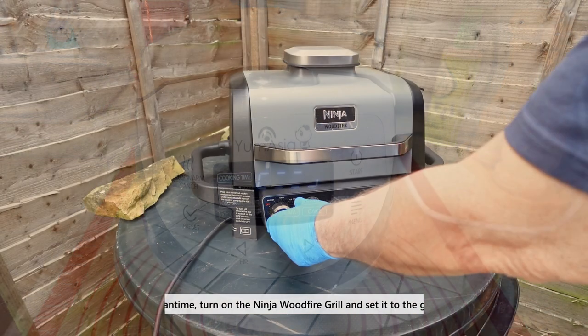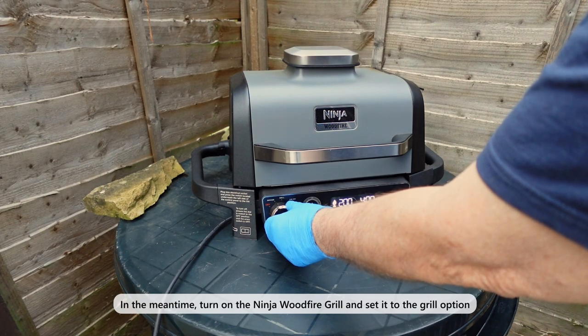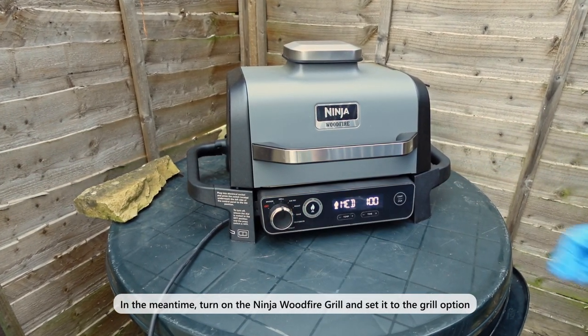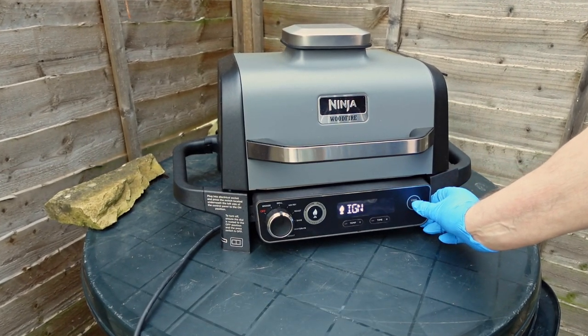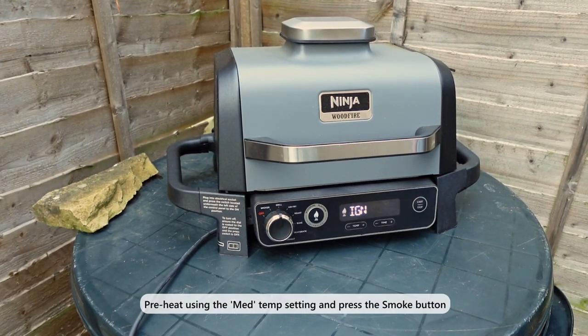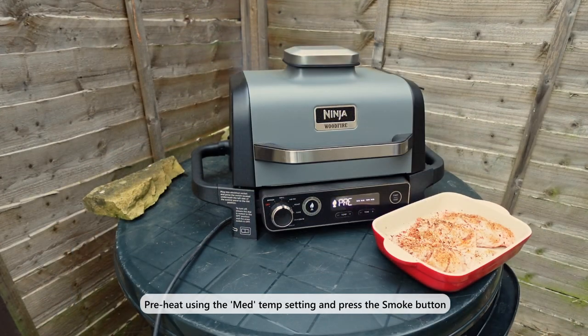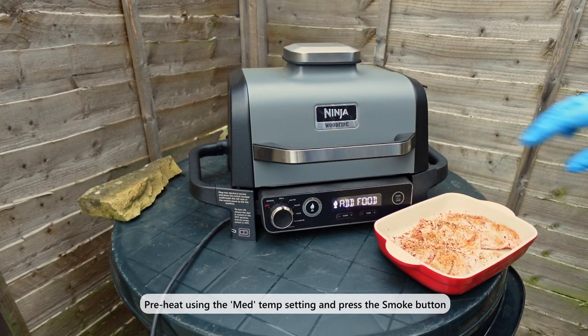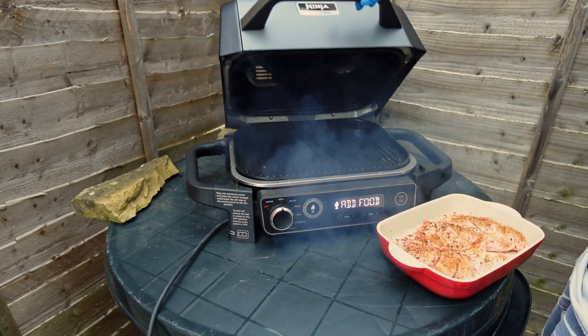While you wait for the rice cooker, prepare the Ninja Wood Fire Grill by switching it on and selecting grill mode. There's no point in having a Ninja Wood Fire Grill if you don't use the smoke option, so turn it on by pressing the flame button. Preheat the grill using the medium setting and wait for it to reach the desired temperature — it will tell you to add food when ready.